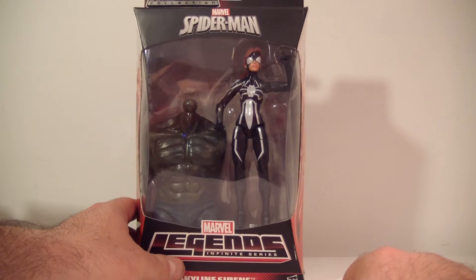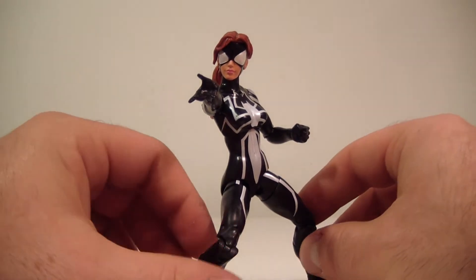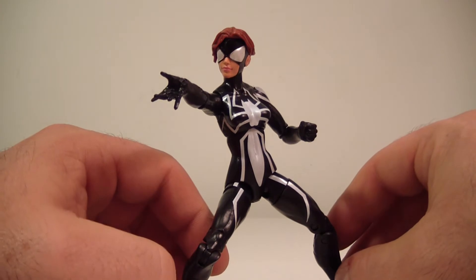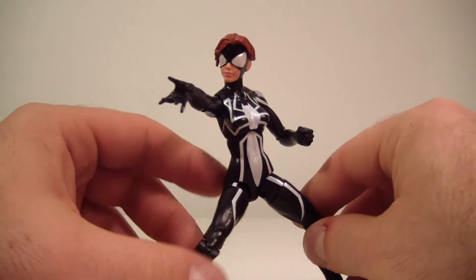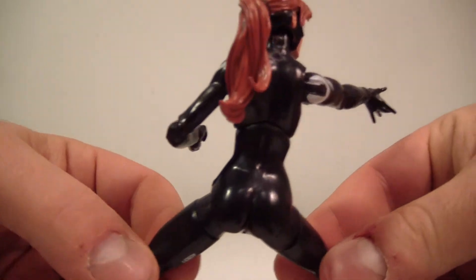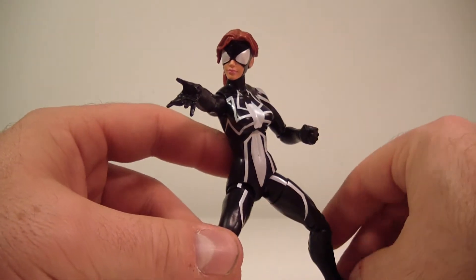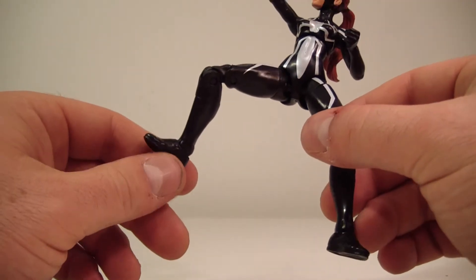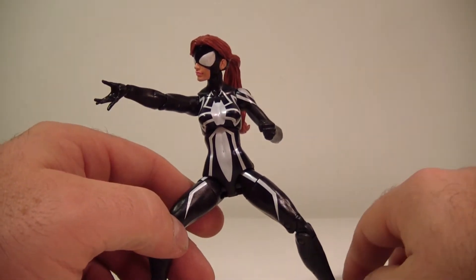So let's get her out of packaging and take a closer look at Spider-Girl. She looks pretty cool. I think they got her body right — her upper torso is different from Black Cat's. The boob size is much different and it's much slimmer up top. It looks like they gave her the Black Cat lower half because of that booty. The upper torso looks a little bit slimmer. She's just got a regular feet, pretty basic by design, and she's pretty much just got a black and white suit — that's pretty much it.